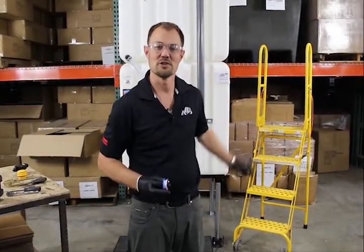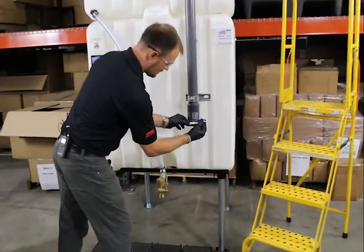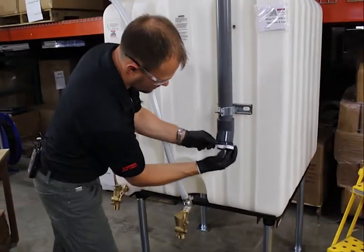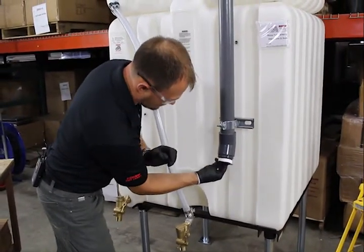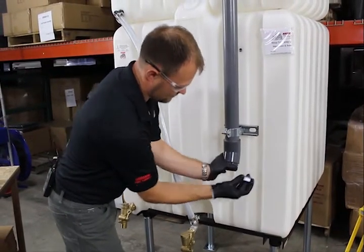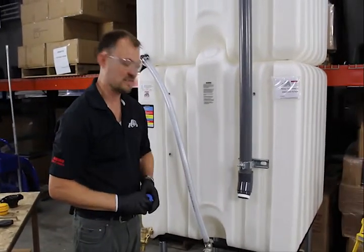Now we're going to add threaded sealant to our bottom fitting. It's important we go in a clockwise fashion, give it four to six wraps, and that should be set to go.